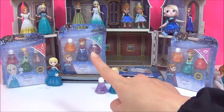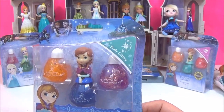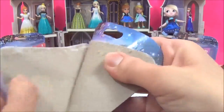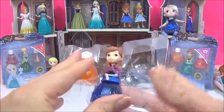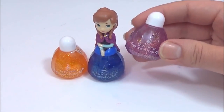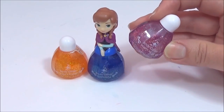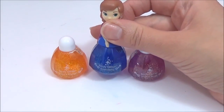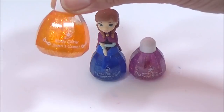The next one I want to check out is the Anna body glitter — wow, they look like such awesome colors! Here are the three colors that come with the body glitter. This one is called Warm Hugs and it's a really nice pinky purple color. This one is called Erindale and it's a really nice blue. And this one is called Sven's Carrot — and of course it's a really bright orange.